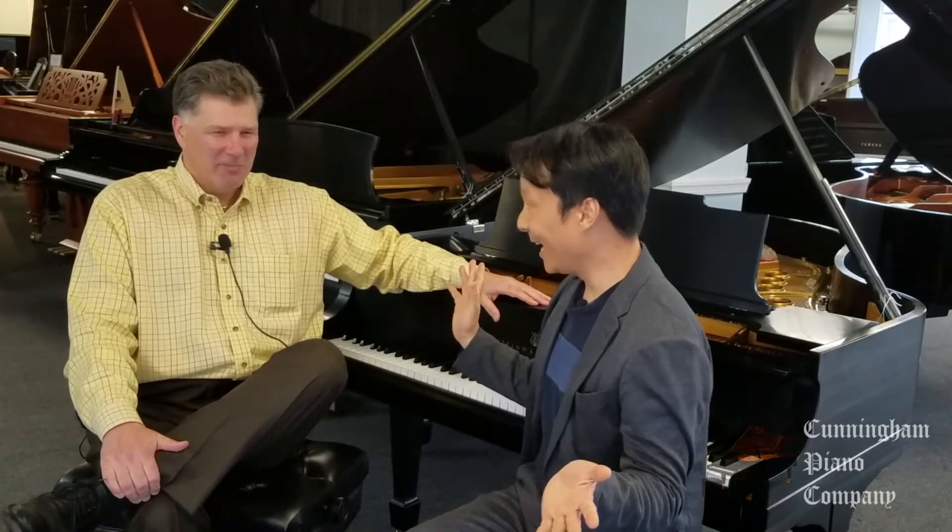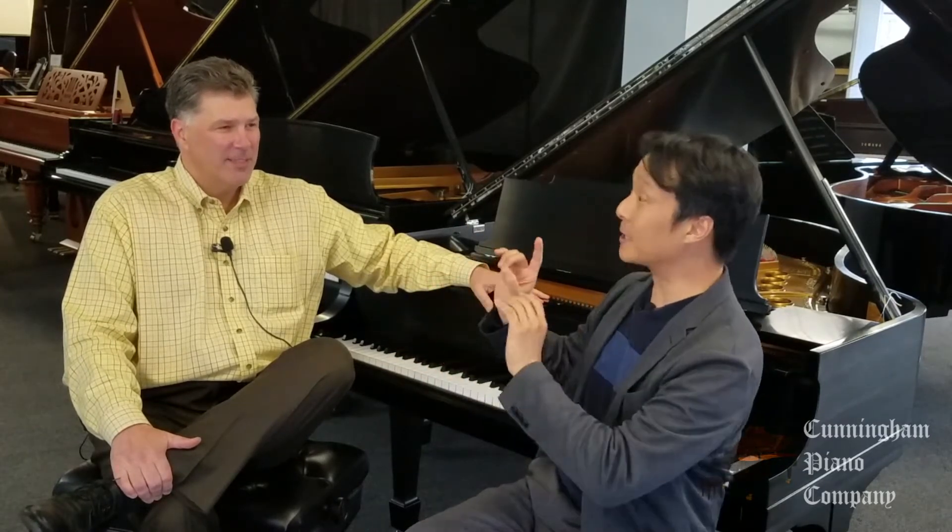I've got a whopper of a question for you. We've already talked about this question and started videotaping — I think we shot this thing like five times, and we came to the conclusion this question is too big to answer in one video, so we're going to slice and dice those. But let me ask the big question first. What is the question?